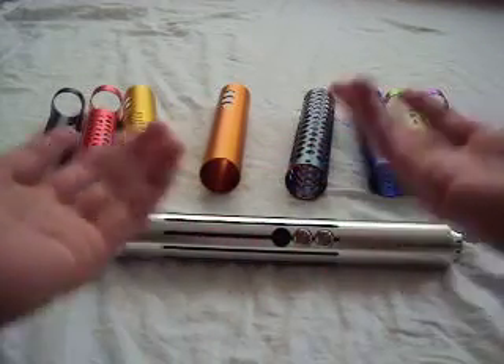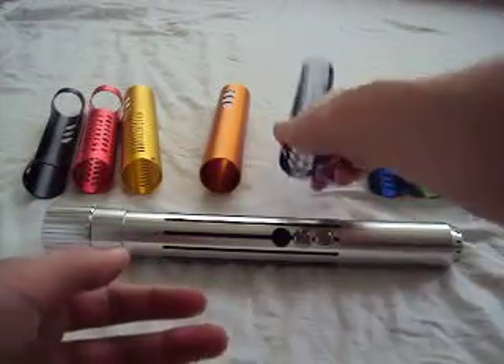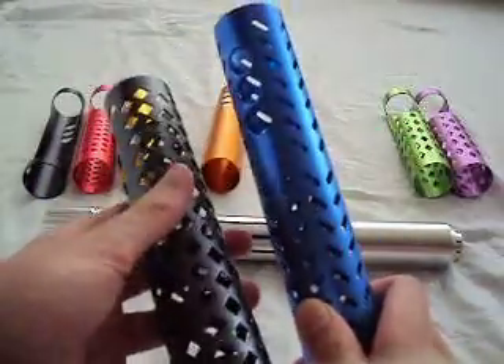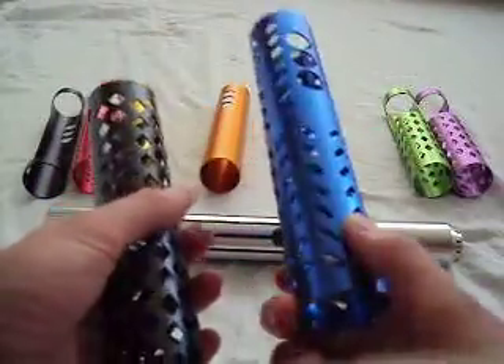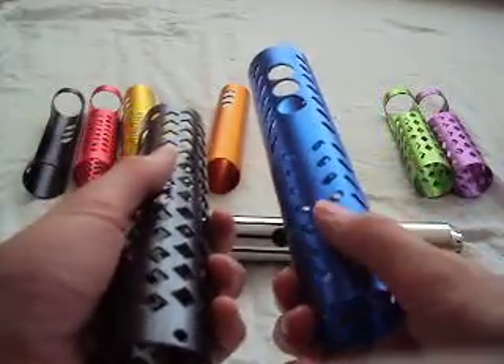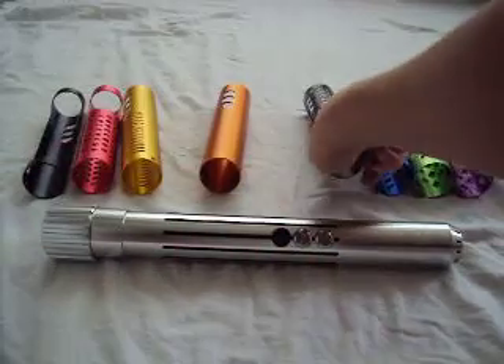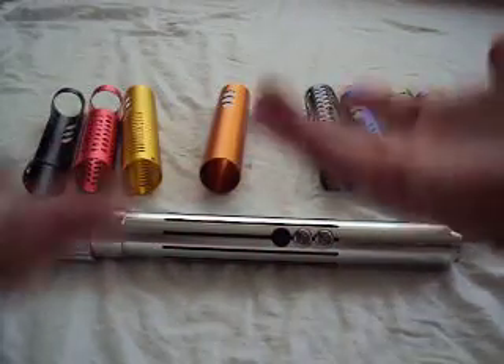In the future they'll probably continue releasing different models too, especially since they already have a few different patterns going on. It seems like it would be really easy for them to use the same pattern but with different colors.